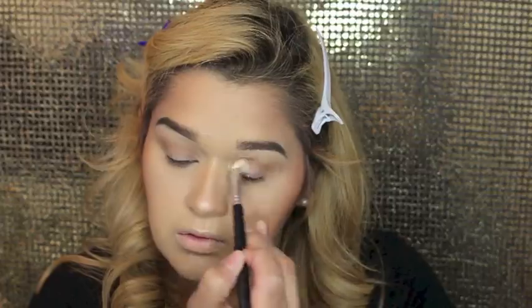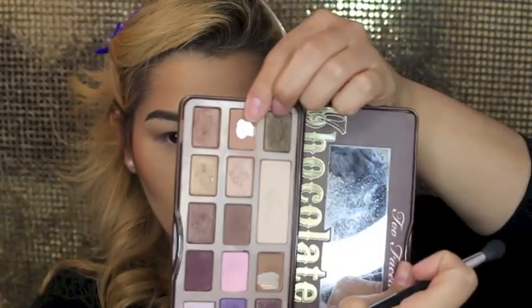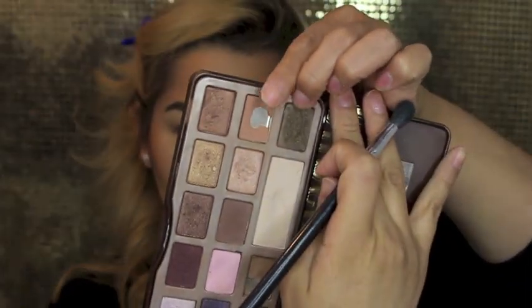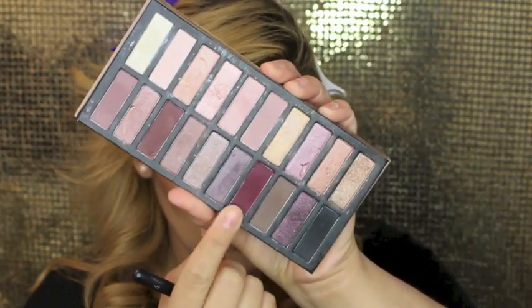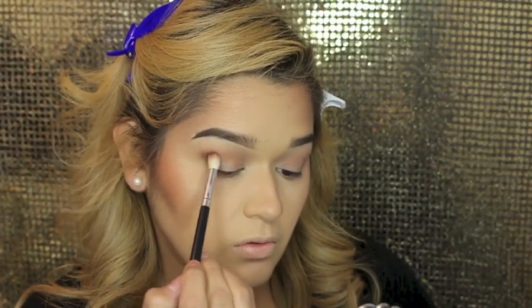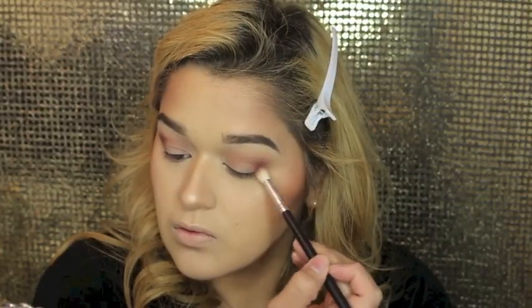Next I kind of wanted warmer creases, so I went in with Salted Caramel from the Chocolate Bar palette and worked it into the crease. Then I went into my Coastal Scents Revealed 2 palette — I used the warm maroon shade in there, and oh my god, it's my favorite. You guys already know if you watch my videos. I just popped that onto the outer corner of the eye and worked it a little bit into the crease. It is just gorgeous, I love that color.